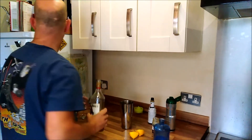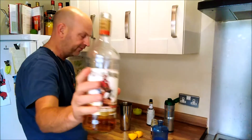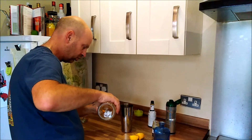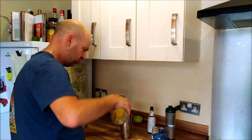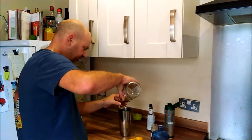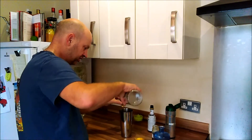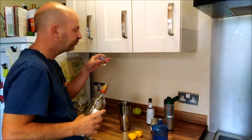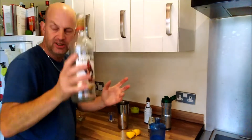And I need to have three measures of golden rum, so I've gone for the Captain Morgan's spice here. One, two — here we go baby, another one bites the dust, then another one, then another one — that's about three measures.